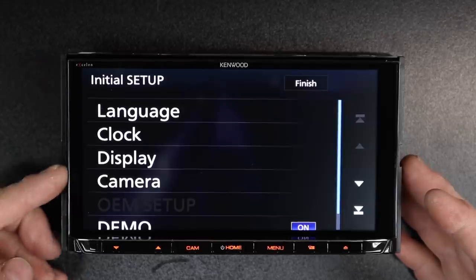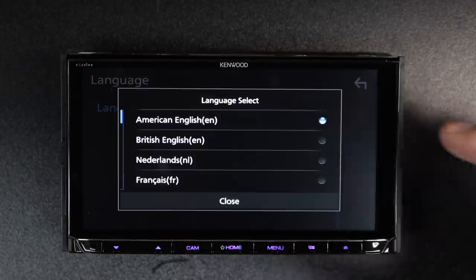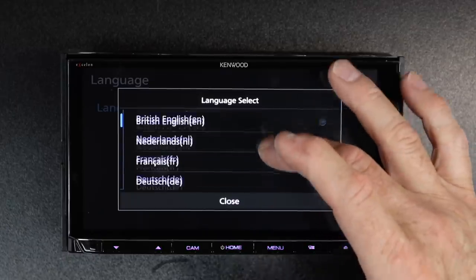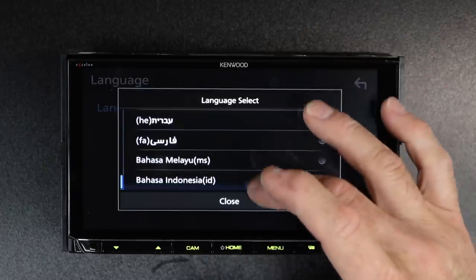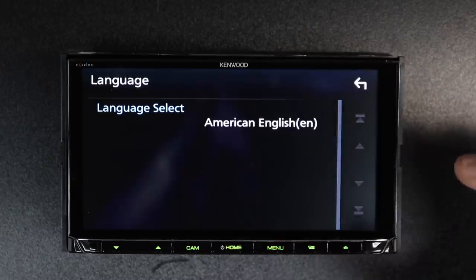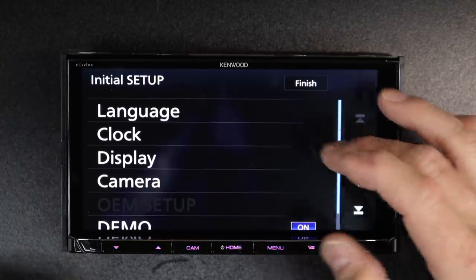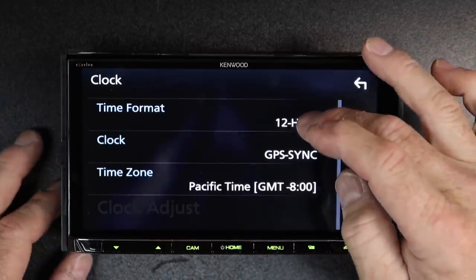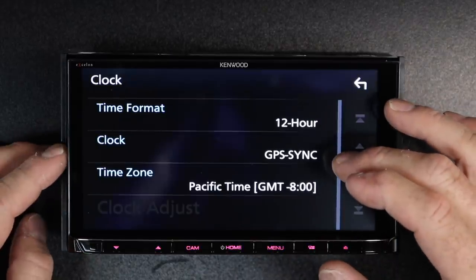When the unit first powers up, it's going to ask you a few questions. The first one being language — if you tap language, tap English, there are going to be 21 different languages for you to choose from. Pick the one you like and select close, then click the back arrow. Next is going to be clock. It's going to ask you: do you want to be in a 12 or 24 hour time display? Do you want it to sync through GPS?